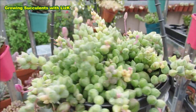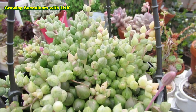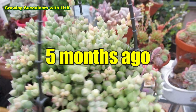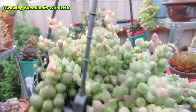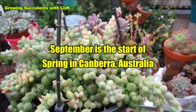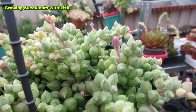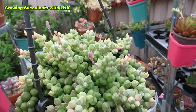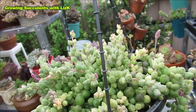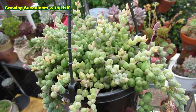This plant originated from Japan and is a hybrid from Senecio Rowleyanus, also known as string of pearls. I bought this plant a few months ago in autumn. It started flowering in the middle of winter, and it is now spring here in Canberra and it's still flowering. The flowers appear on trailing stems and it is highly scented — when there are a lot of them in bloom, it can fill the air with an enticing sweet and spicy fragrance.